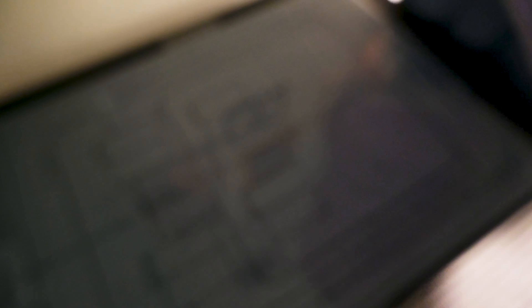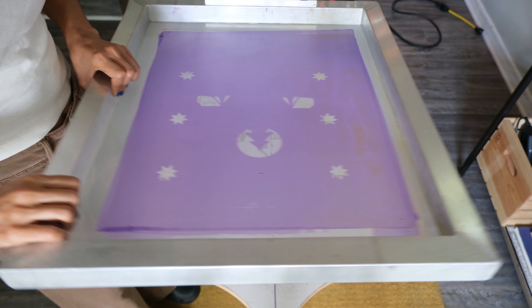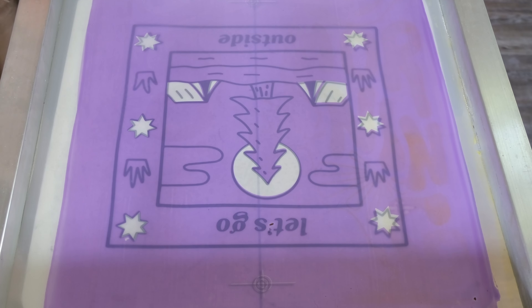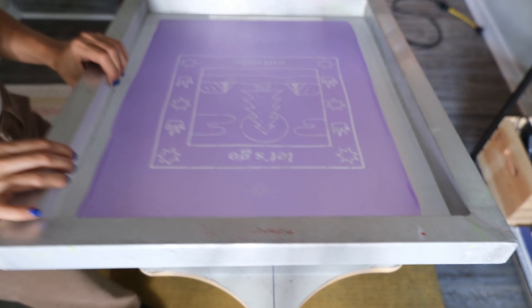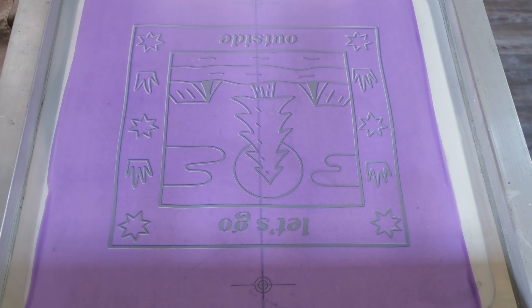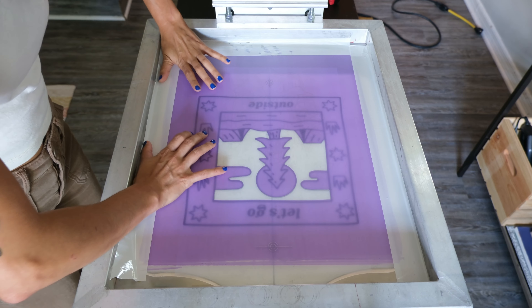After you're done rinsing out your screens, your designs should be ready to go. Now it's time to set up the press. I like to tape down a transparency onto my platen to use as a reference. Once the screens are all lined up, I'll just add some tape and we're ready to print.